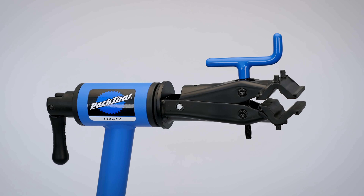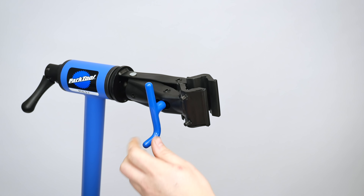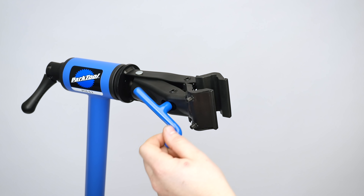The fully adjustable clamp is based on a version of our shop clamp design and secures seat posts of any shape or material.